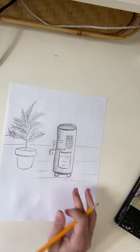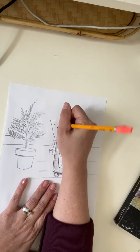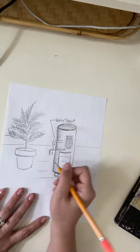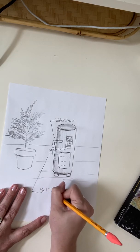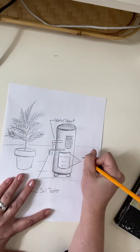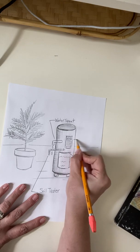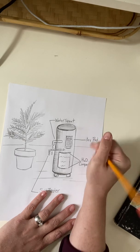And then boys and girls, I want to kind of point out what the different items do. Hopefully I spelled this right — water spout. And maybe this part right here is my soil tester. H2O, which means water — H2O water compartment. And this right here is my keypad and timer.